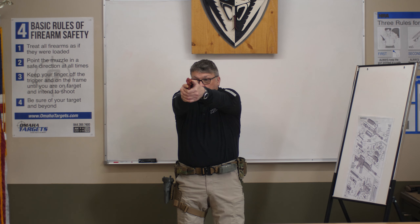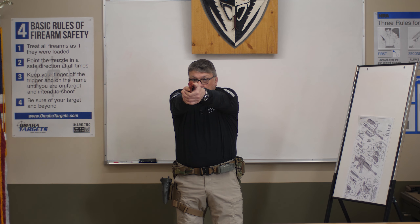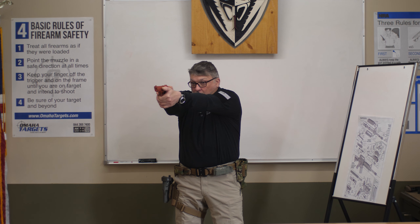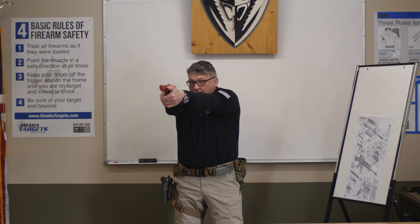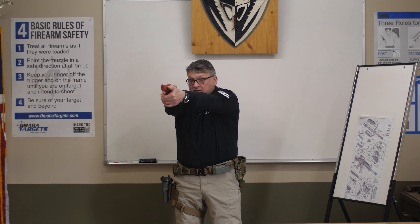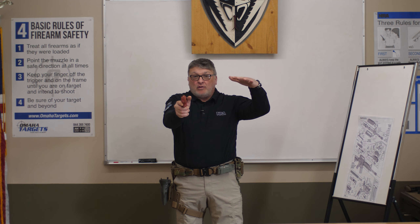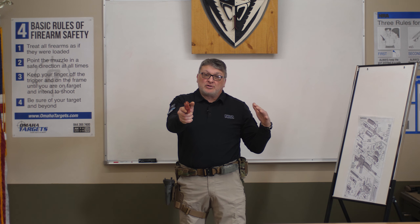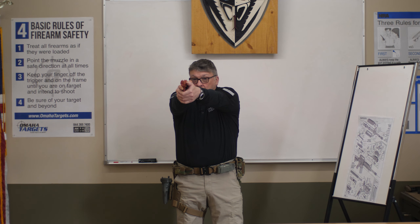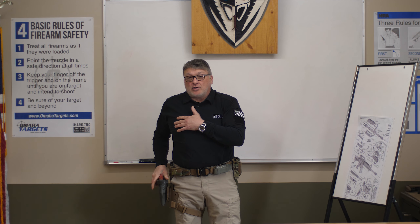Then I scan like a tank turret. The reason is I'm still in the presentation — if another threat pops up, I can get on that target immediately, put rounds on target to stop the threat, then reassess and scan again. Once I know I have no more threats and the fight is over — that's the only time you re-holster — I assess, scan like a tank turret, and draw the weapon back into the holster.